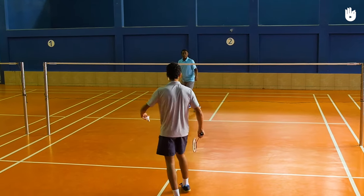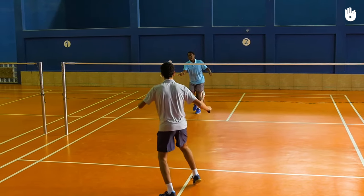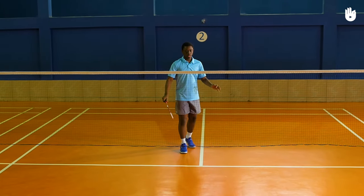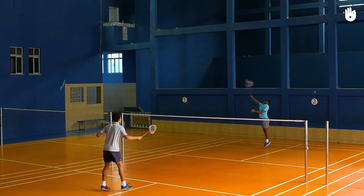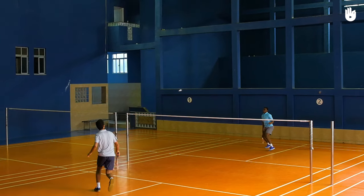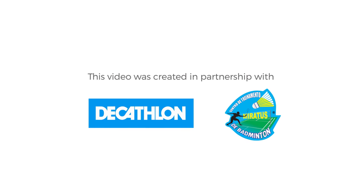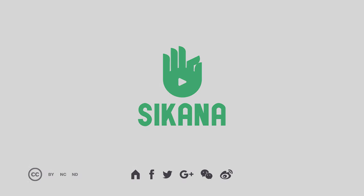Remember, when the server's score is an even number, they serve from the right service court. When their score is an odd number, they serve from the left service court. Keep in mind all the points mentioned earlier to hit a legal serve in singles. Enjoy your game! Until next time!